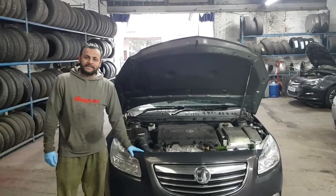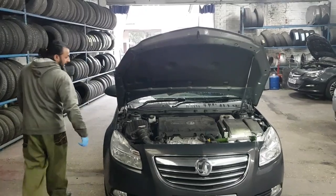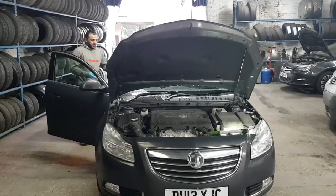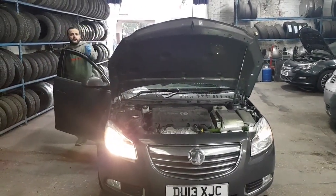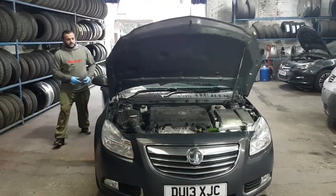Hi from Tashtais. I've got a Vauxhall Insignia here, 2013 — they go up to 2016. We're doing a headlight bulb replacement, but before I do it I'm going to show you which one it is. I'll switch the ignition on. As you can see, the driver's side is working but the passenger's side isn't, so we're going to replace the bulb.